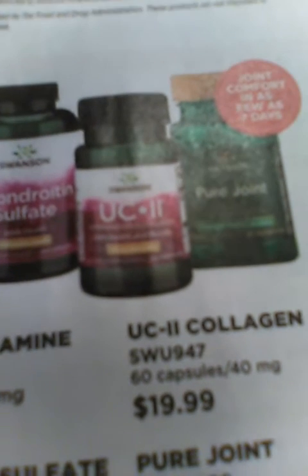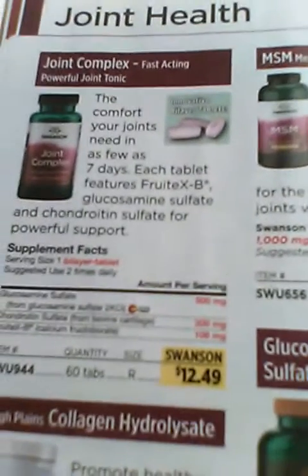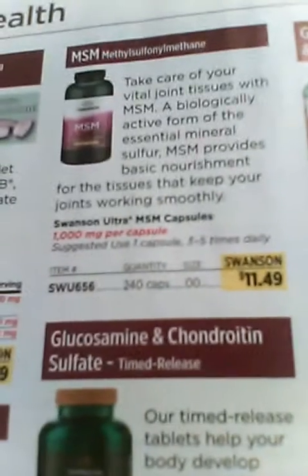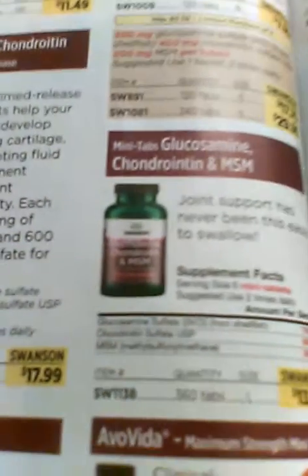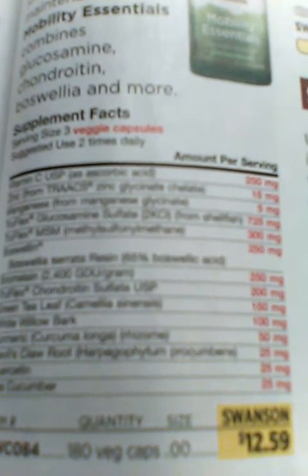This UC2 collagen is pretty inexpensive — not bad. Swanson also has products for joint health, as you can see. There's a joint complex, they have MSM, and they have glucosamine.